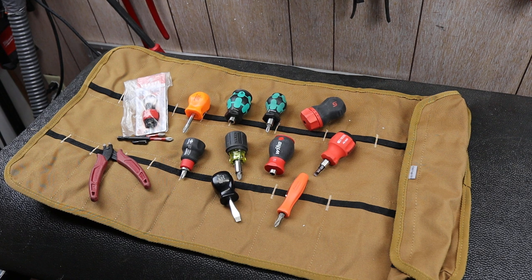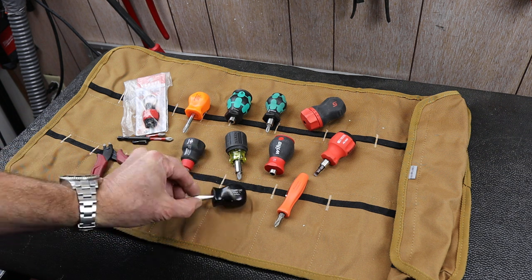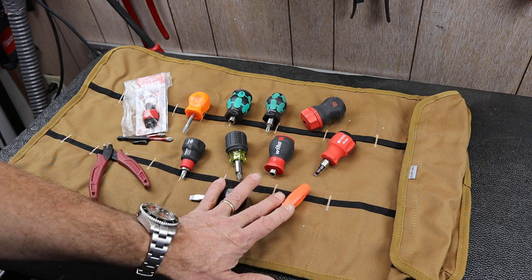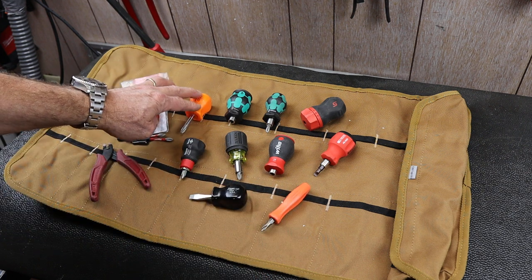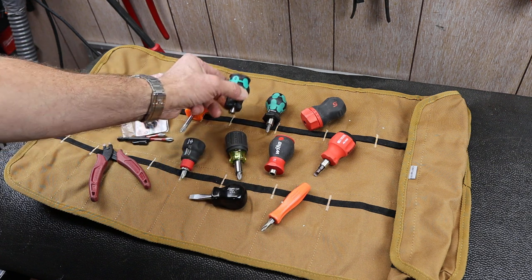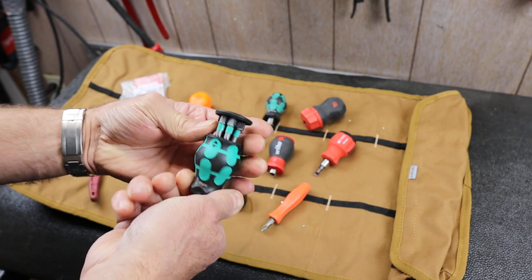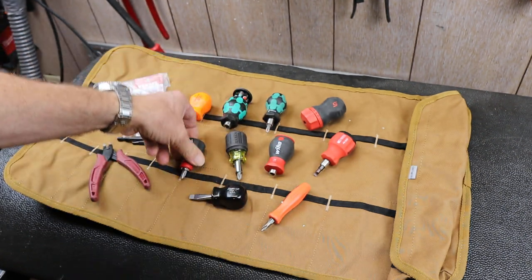Howdy folks, Doc here with Last Best Tool. By now you probably know I have a particular affinity for small stubby screwdrivers. I've got a couple of Snap-ons down here, another Snap-on up here, and another Snap-on there. A pair of Veras — this one's got the bits in the top. If I pop that out, you can see a little bit of a carousel there.